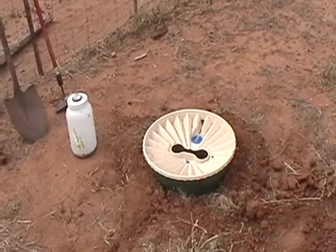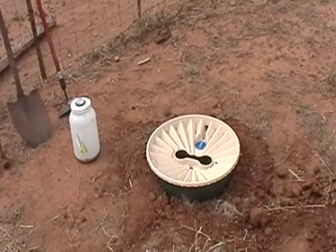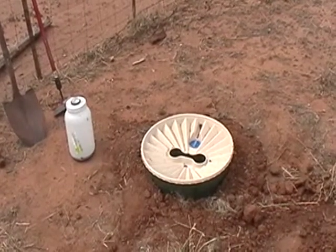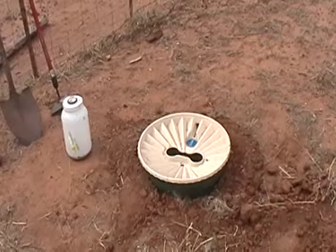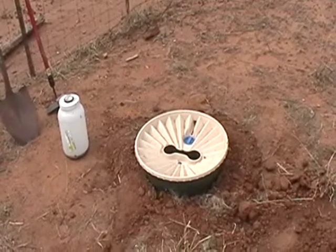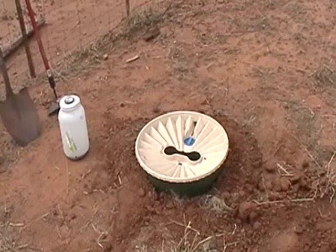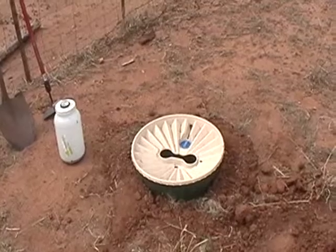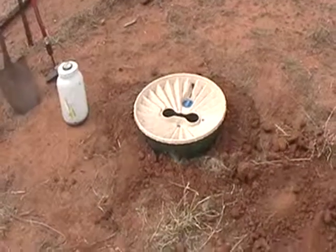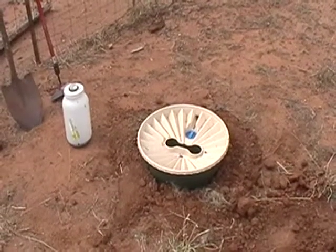So the tap roots should drive down until they do get to water. At that time, the plant should start to prosper and pop up to the top and look pretty healthy. At that point, you just pull the water box off and use it at a different location. We'll see what happens — we'll check it in about a year and see if we've got a live plant.